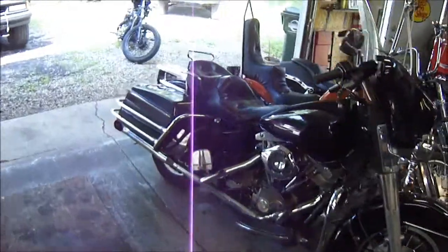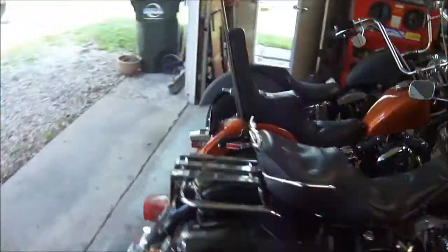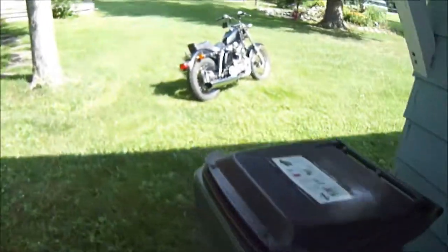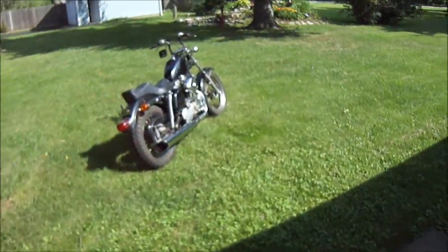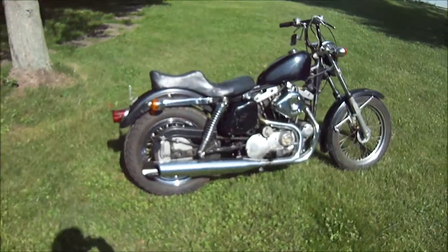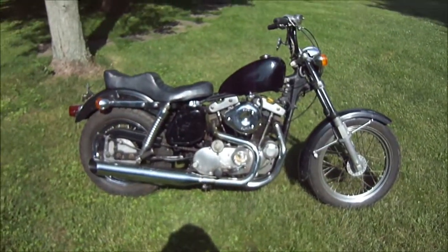I want to give you an update on it since I haven't really showed you it. I'm going to steal the carburetor off of it and need to do some other work to it, so it's going to be down for a while. But this is a 77XLH Ironhead Sportster.